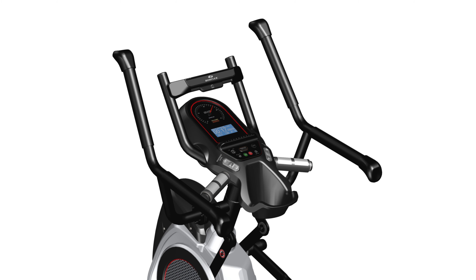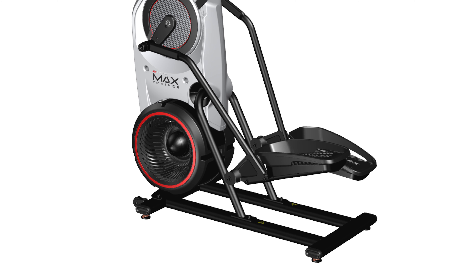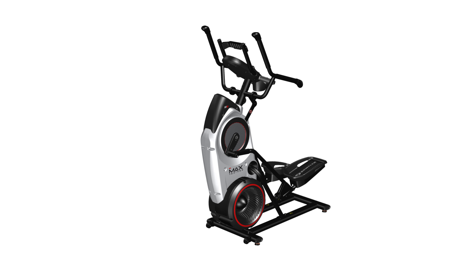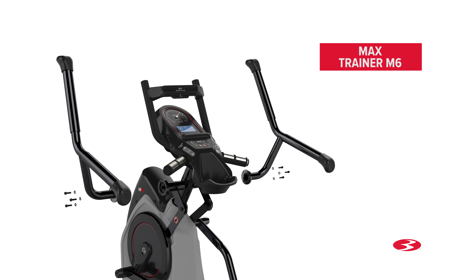Congratulations! You have now completed the assembly of the Max Trainer M6 fitness machine. Before using the machine, please make a final inspection to ensure that all fasteners are tight and all components are properly assembled. You can now remove any protective covers from the face of the console as well as the plastic scratch guard strips from the rails. Do not use until the machine has been fully assembled and inspected for correct performance in accordance with the owner's manual. Enjoy your new Max Trainer M6 fitness machine.